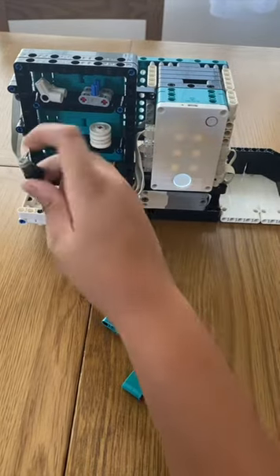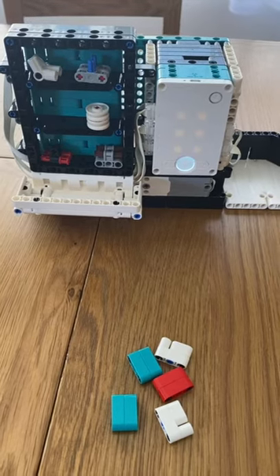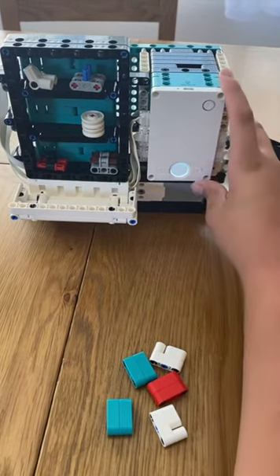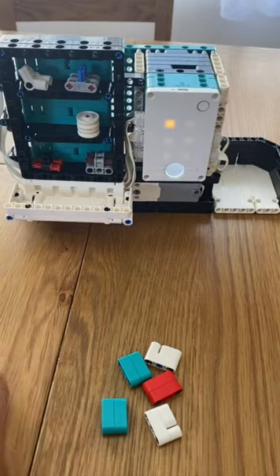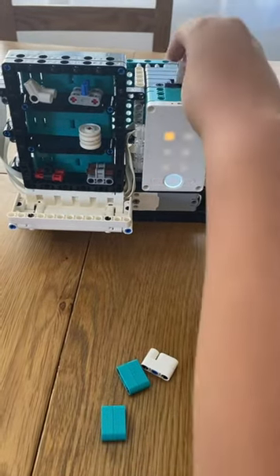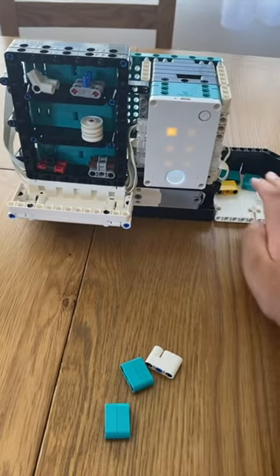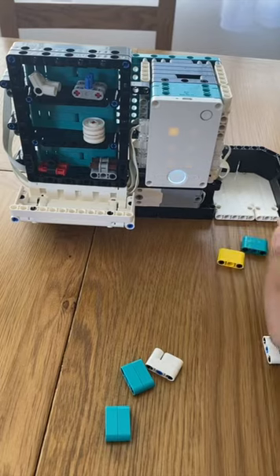Then you can take your item. Now we'll see what happens if you put in too many credits. That one is worth 12 credits, but I put in 15 credits. As you can see, it spits out all the money, including the ones from earlier.